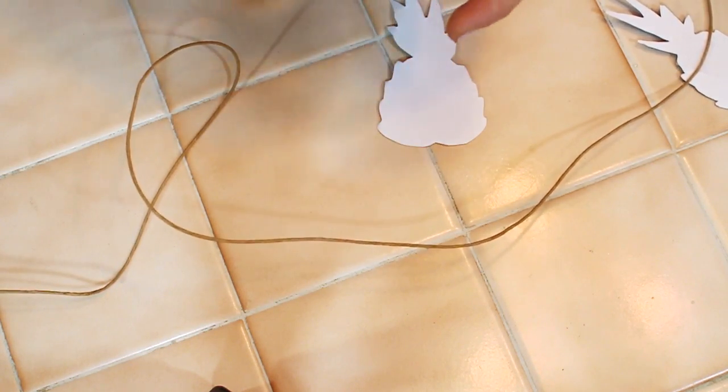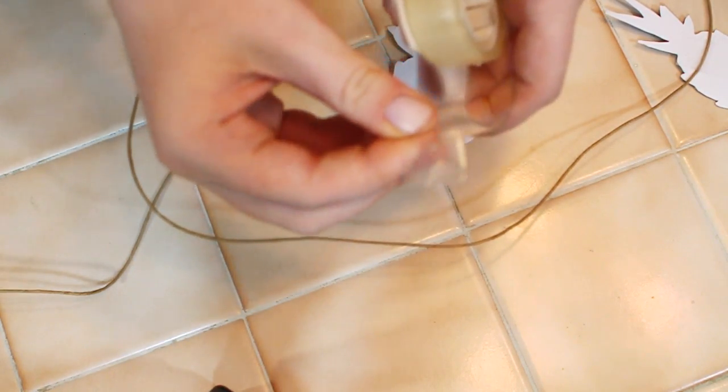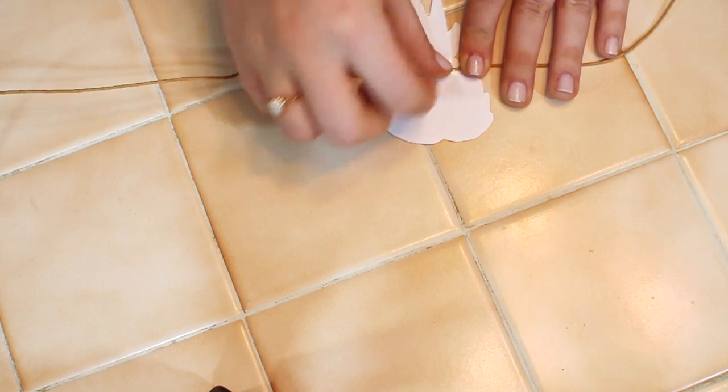To secure each pineapple on the string I flipped it over on the non-printed side. I made sure each pineapple was about a foot away from each other, and I fastened a piece of tape on the back. And that's all — your garland is ready to hang on your wall!